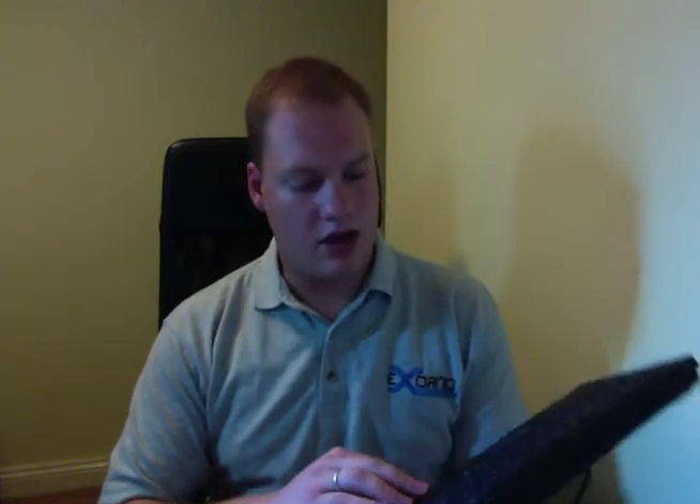It's made by a company called KeySonic. I bought this by Googling 'keyboard with touchpad'. It's been very handy — it has a very long USB flex, which is handy for machines on the floor.